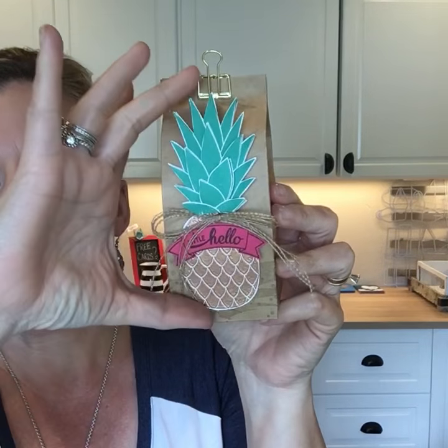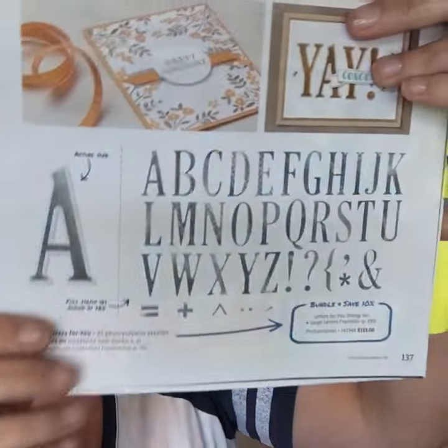The pineapple on page 124 is a background stamp — it's big. I embossed it with that copper embossing powder and you can see compared to my hand how large it is. Here's a card that we'll be making at the June Simply Beautiful card class — pineapples, who knew? I don't know why they're so popular but they are.